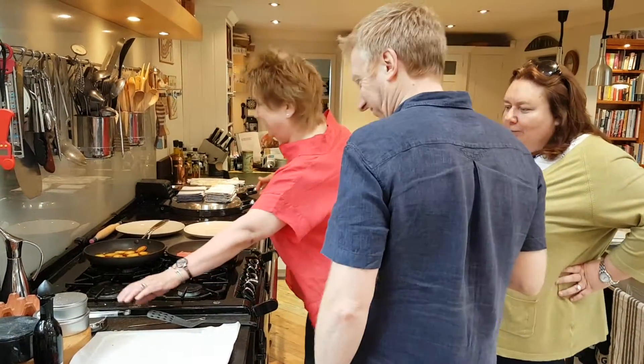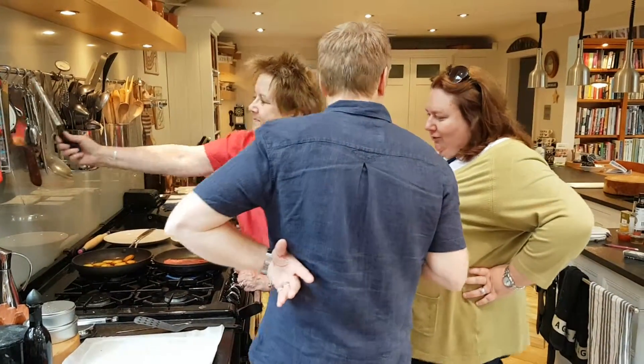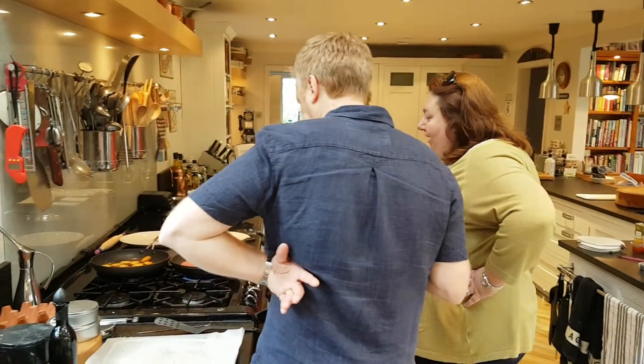Seasonal sizzling. This is a blink and you'll miss it moment. Sue Nelson from the Yorkshire Definer cooking our bavette steak.